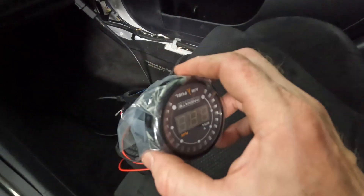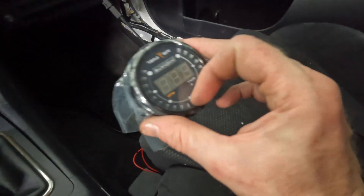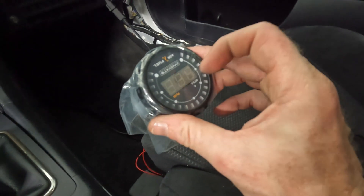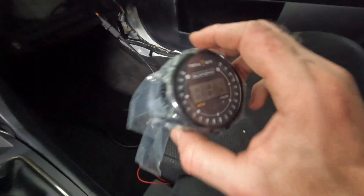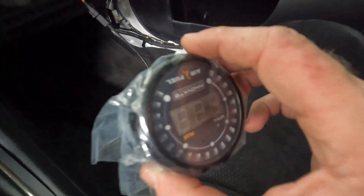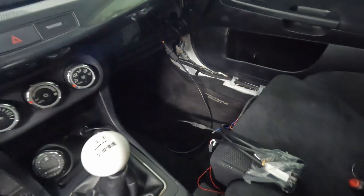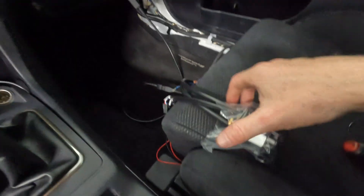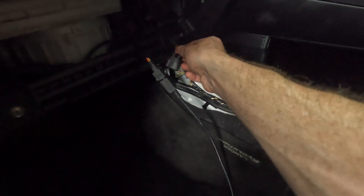But then I started getting an error eight code. I recalibrated the unit probably five different times and kept getting the same code. Once the sensor heated up it would show just a couple of numbers and always end up at 22, then throw the error eight. According to the manual that's a heating problem and the sensor needs to be replaced. Luckily the new gauge came with a new sensor. It was a pain to take everything apart again, but after installing the new sensor everything works fine. Once I'm finished tuning I'll remove all this and plug my GlowShift gauge back in.